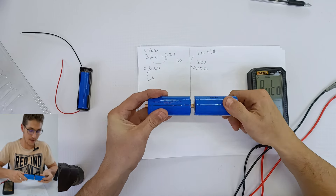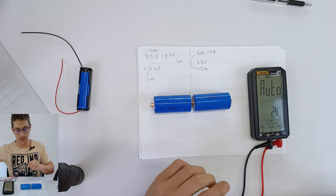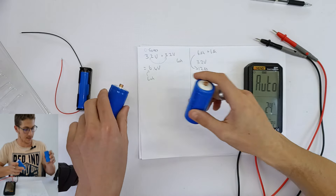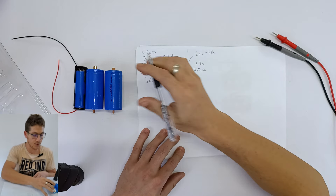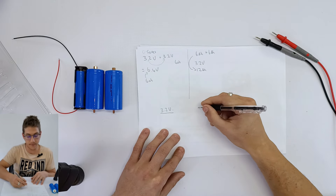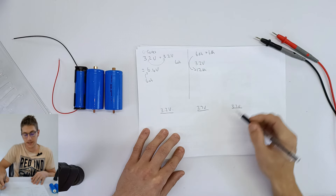Now that we've learned how to connect batteries in series and parallel, let's see how this actually works in practice. We have two LiFePO4 6 amp hour batteries here. The positive and negative sides are labeled. Before we do a series connection, let's test the battery voltage. I have the meter set to auto — this battery is at 3.271 volts and this one is at 3.282 volts. If we connect these in series, we should see the sum of both voltages, so let's go ahead and do that quickly.